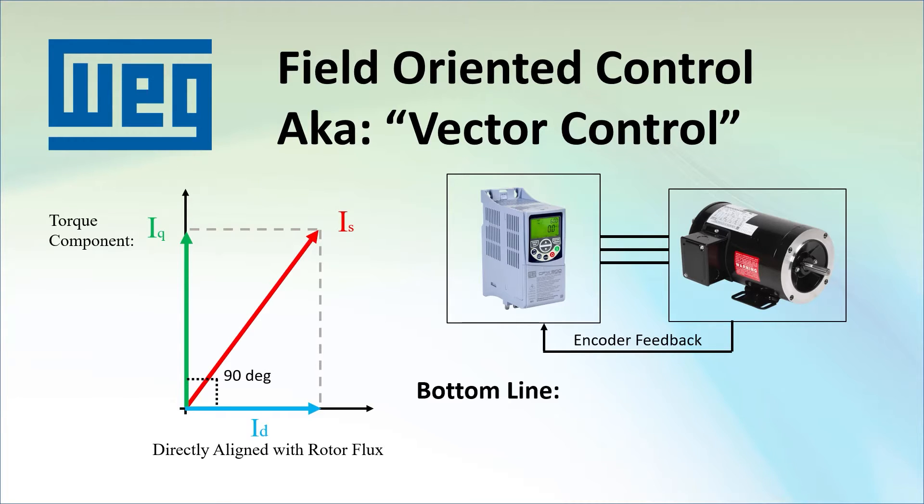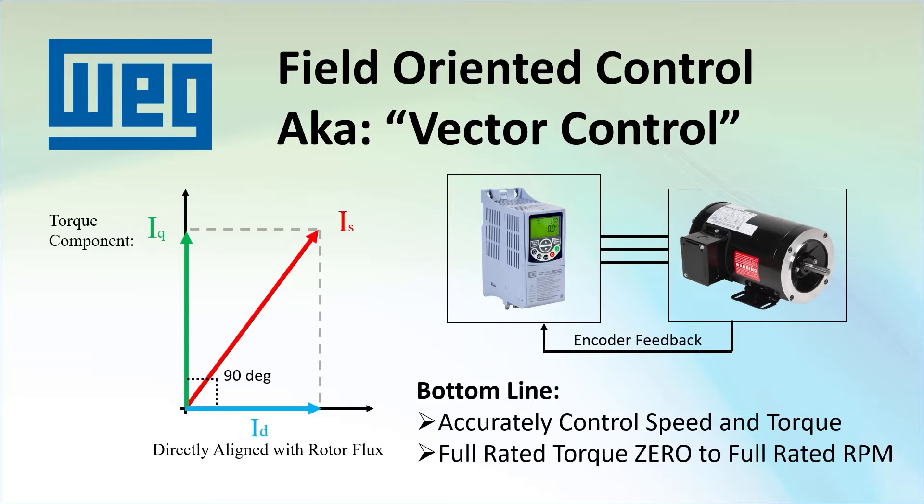When using vector control, the drive can accurately control the motor's speed and torque, and it can provide full rated torque all the way down to 0 RPM. That's something you can't do with any other mode.